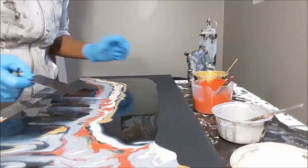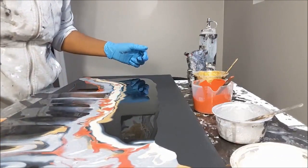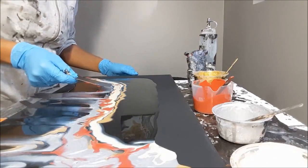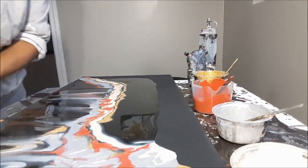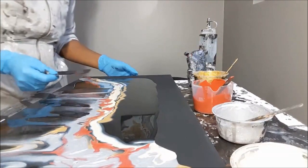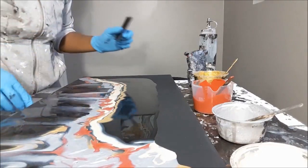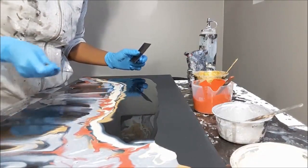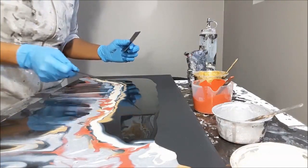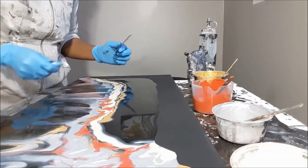Those gorgeous cells that just came — oh guys, are you seeing this? Oh yes! I want a different size here, this way.